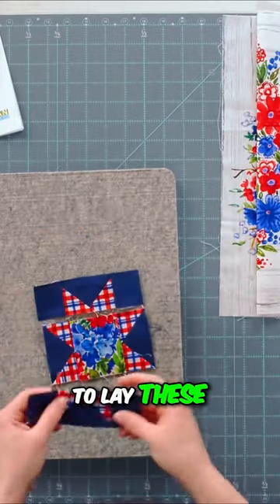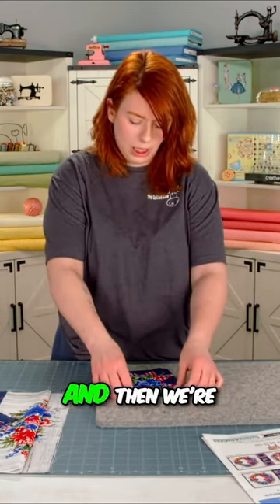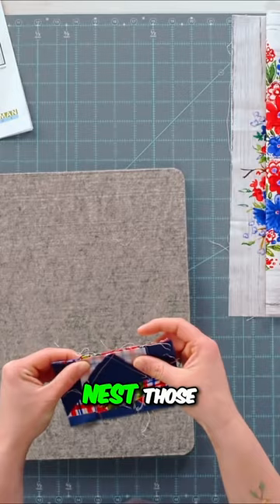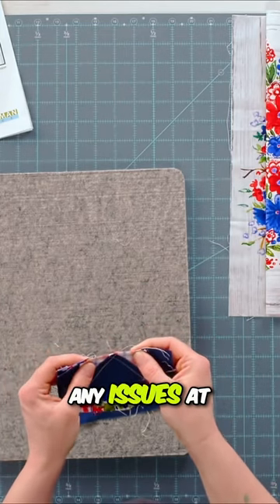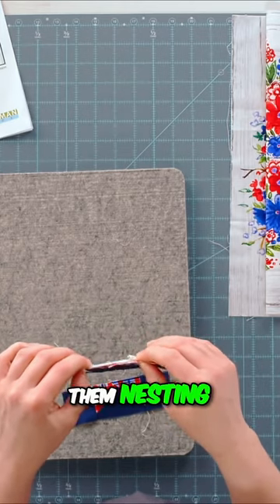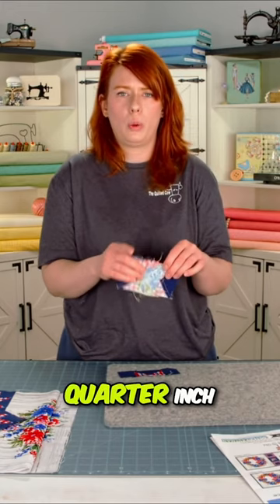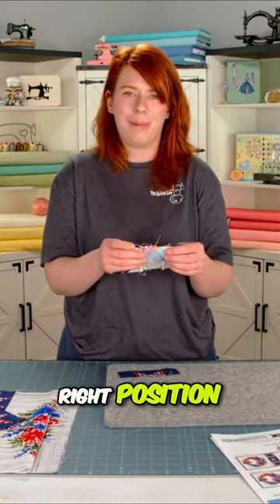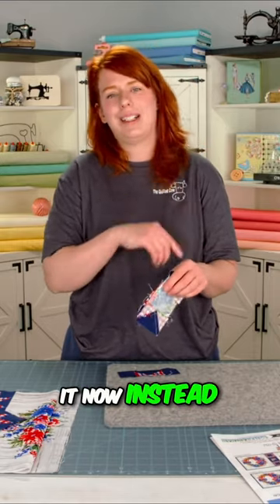Now I'm going to lay these out so we can see exactly how the block is going to look together, then we're going to lay them right sides together. Nest those seams up — they nest perfectly. If you're having any issues and these seams don't nest, now is the time to stop, adjust, and check your quarter-inch seams. Make sure they're in the right position and everything's measuring out correctly so you can fix it now instead of later.